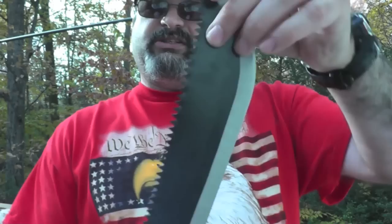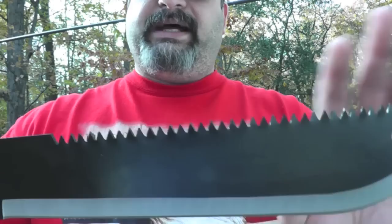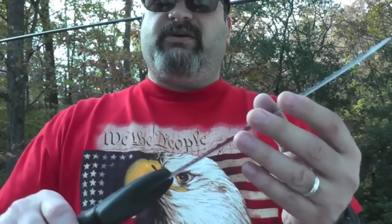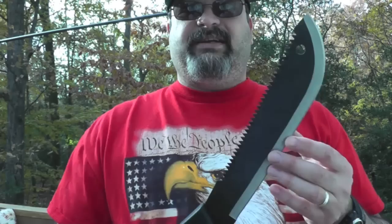Gerber puts a little point protector on here — pull that off. There's a hole here, I'm guessing so you can hang it up, and it also saves a little weight. You can see it's a saw back, so get a close up of the teeth — it's like two rows of teeth that are staggered like a normal saw would have.